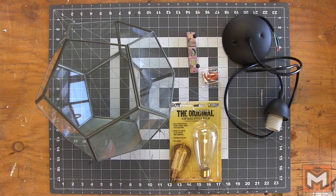We're also going to need a pendant light kit. I was originally going to assemble these parts from scratch, but this whole kit was $15 at Home Depot, so it didn't cost much more and it saves a lot of work.